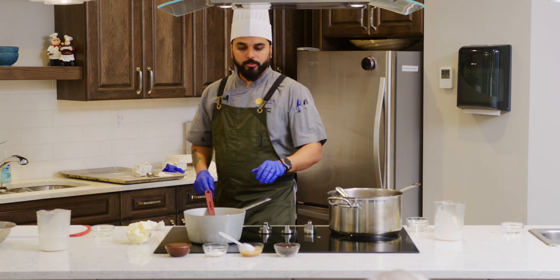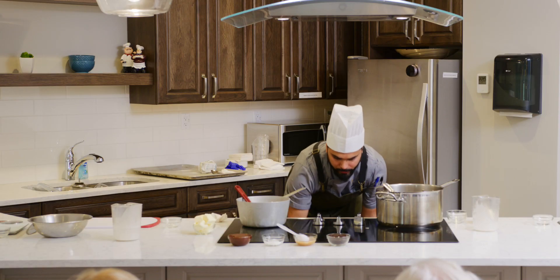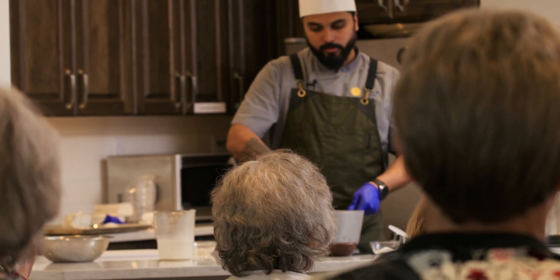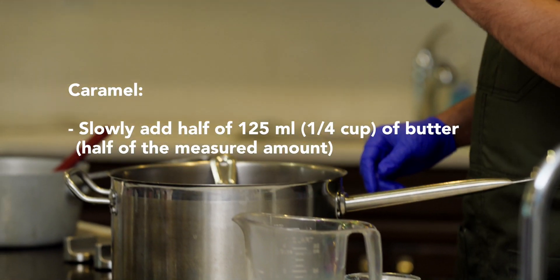Let it cool down for a while, then we will add the butter. We will come back to the ganache and give it a stir. The Oreo has baked — put it on the side. This is the ganache you are looking for: nice and shiny. If it loses the shine, that means you have burned your chocolate. Now it is time for the butter — 125 grams of butter.